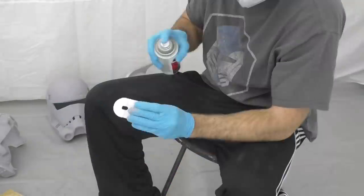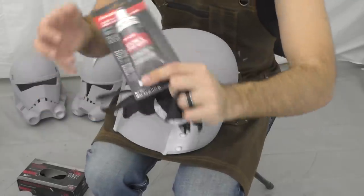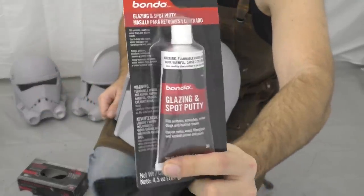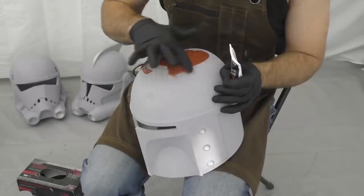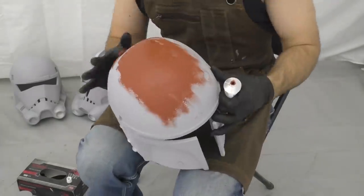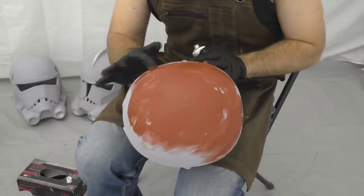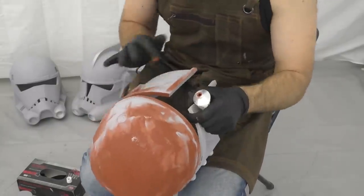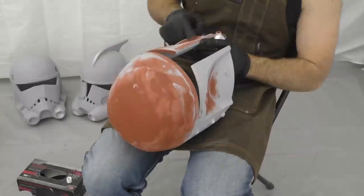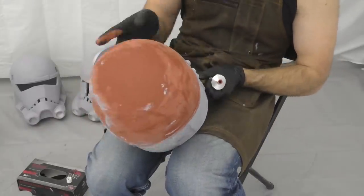We'll do two coats waiting about 20 minutes between each coat, and then we'll be ready for the Bondo. As you can see there are still some pretty significant layer lines on the top of this helmet, so we're going to use a product called Bondo Glazing and Spot Putty. This stuff is pre-mixed and when exposed to air after a few hours it hardens enough that we can sand it smooth. You definitely want to wear gloves for this because it's pretty messy — I also wouldn't recommend doing it in jeans, but that's what I was wearing. Wear a respirator and do this in a well-ventilated area because it is also pretty stinky. We're going around the entire helmet adding it in spots where you can see the layer lines, and then letting it cure for at least six hours.